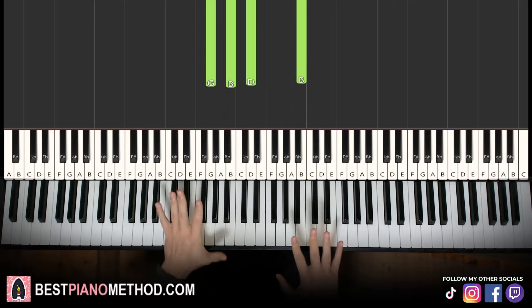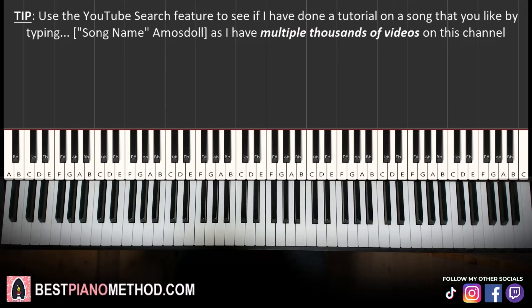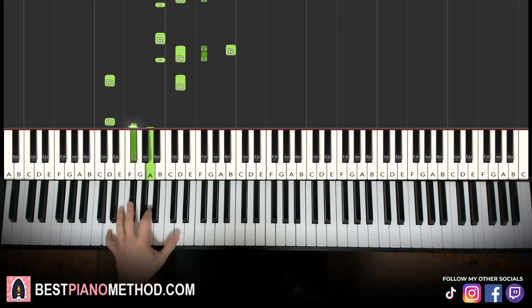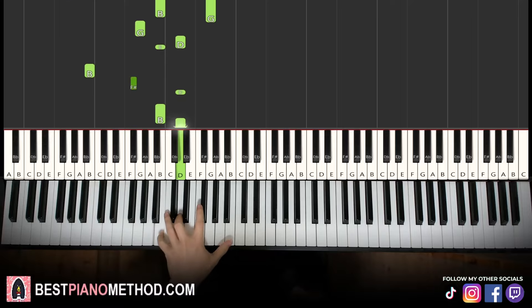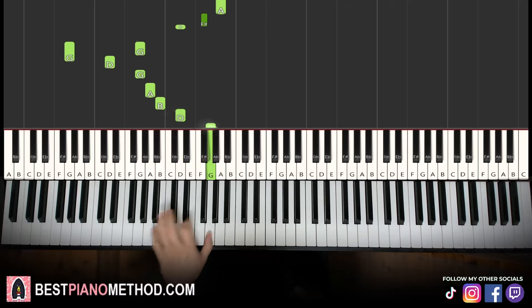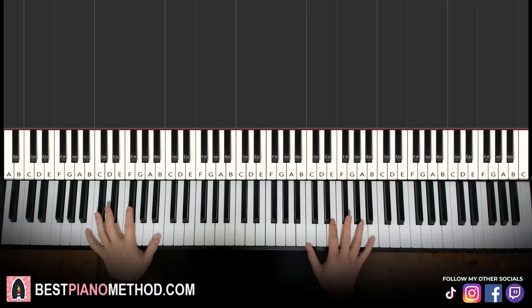Beautiful. So once you get the melody and block chords version of this all good and consistently correct, you can start to add your own improvisations and decoration patterns to make your own version. The original was quite rhythmic in the bass, so you can do rhythmic patterns, or you can do arpeggios as well. The right hand can harmonize on the chords — play around.